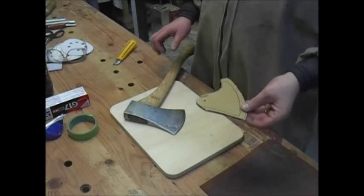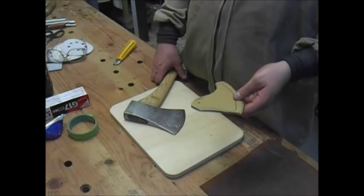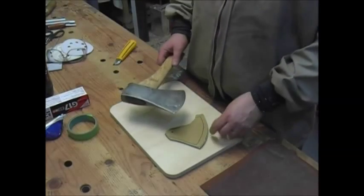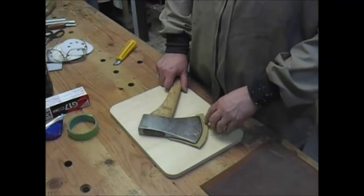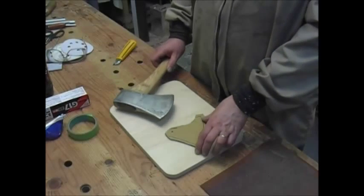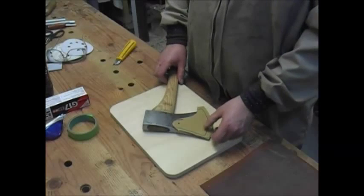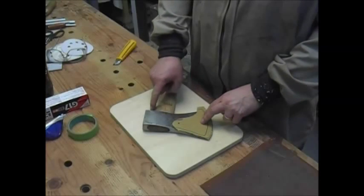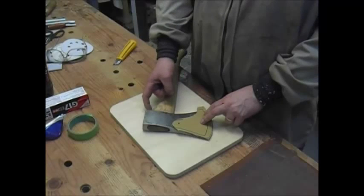I already cut a little bit of a pattern out here. This is just a piece of cardboard. I figured it would kind of sub in fairly well for the leather. So that's the shape of the axe. I understand you need to leave a little bit extra. And I think what I'm going to do with this is make it basically that shape, and then have a strap that will run from there just under the back of the axe head here on the handle.